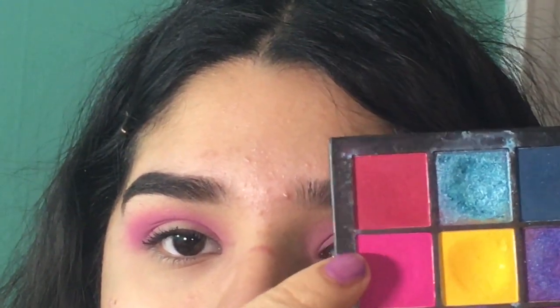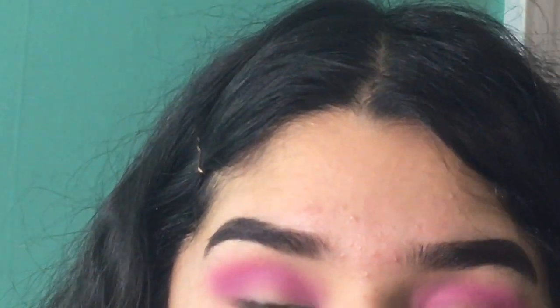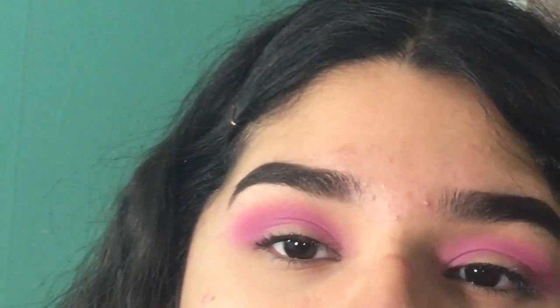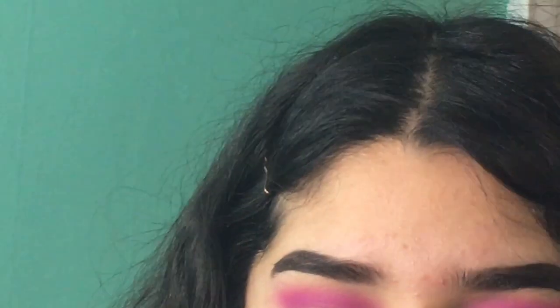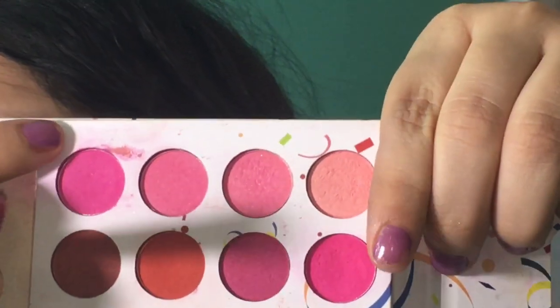It's from the Huda Beauty Electric Obsessions palette and I'm just going to blend that in. I'm literally just putting all types of pink colors on my lid. Now I'm just going to use these shades — Take Me Back to Brazil — these pinks right here.